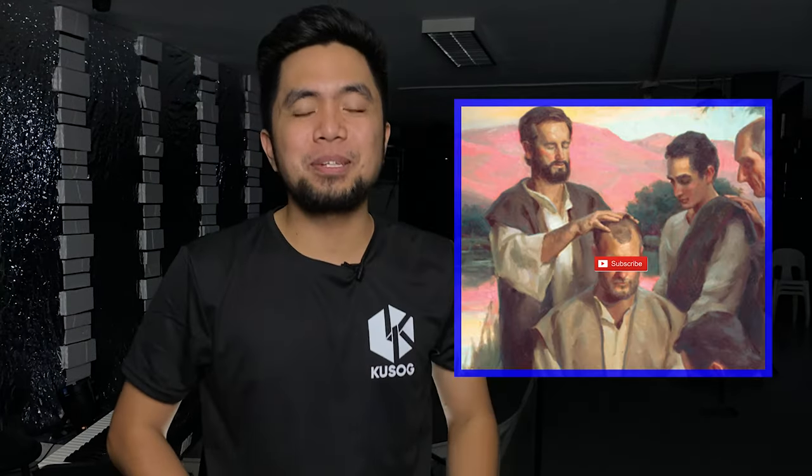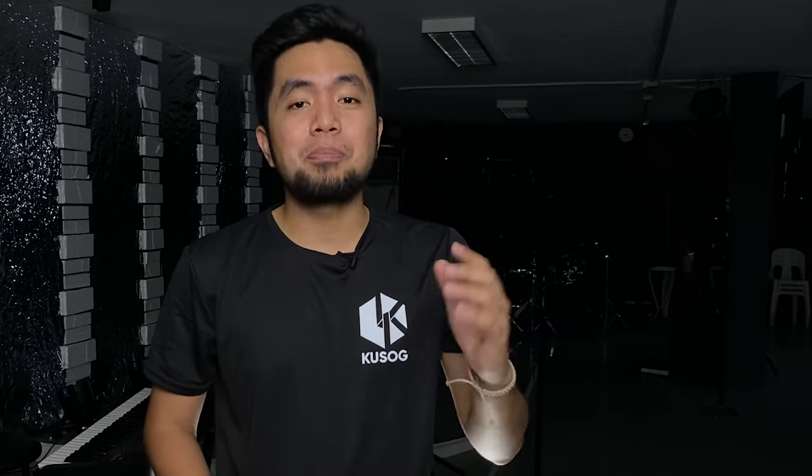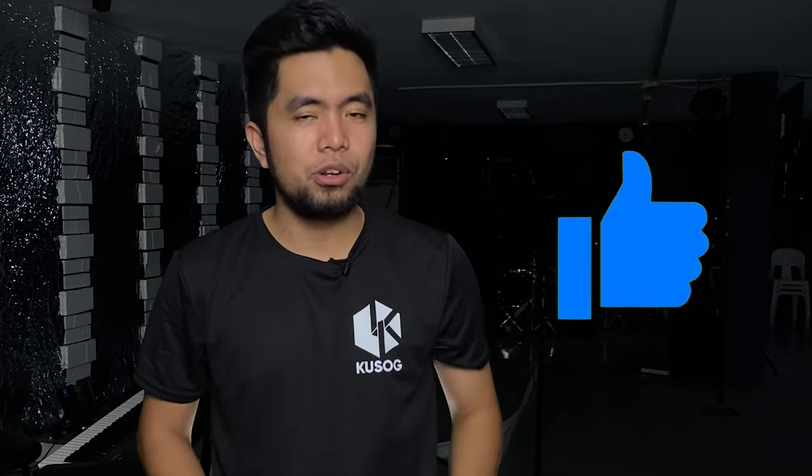If you are new to this channel, please go ahead and lay your hands on the subscribe button so that you won't miss any video that I will be posting soon. Please do click the like button below so that more people will see this video for the algorithm, and don't forget to share this with your friends.